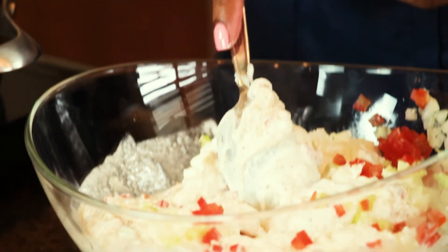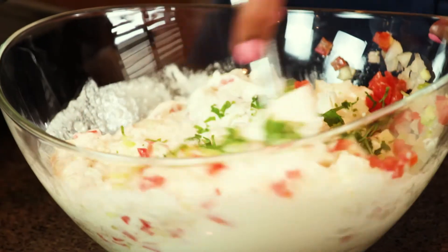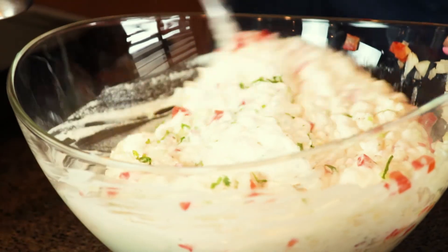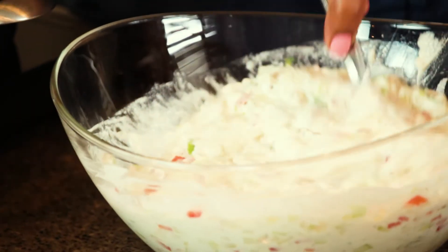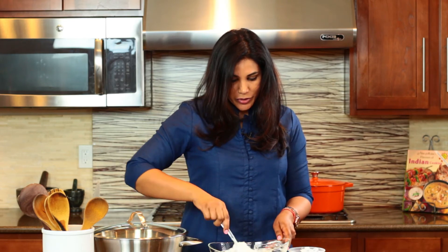I'm also going to add one tablespoon of chopped cilantro, and that's it — it's pretty much done. It's a very simple dish but it adds a lot of flavor to your meal, almost like a tzatziki sauce in Greek cooking, but this is made with yogurt, cucumbers, onions, and tomatoes, and just the three spices we used.